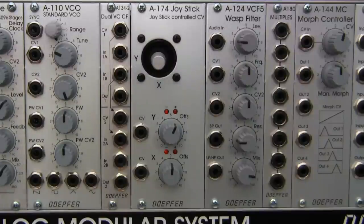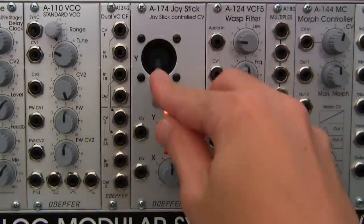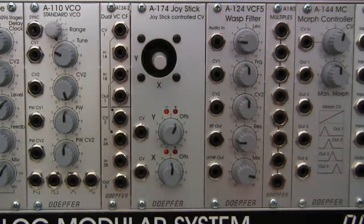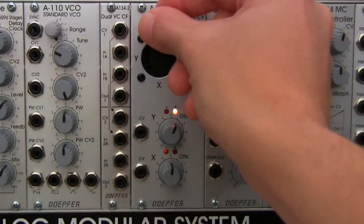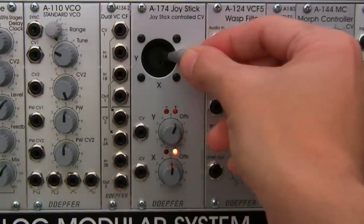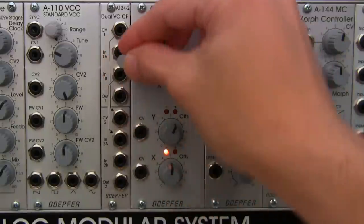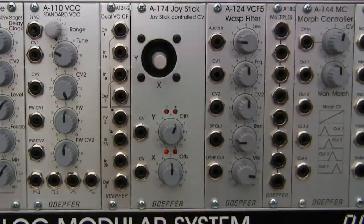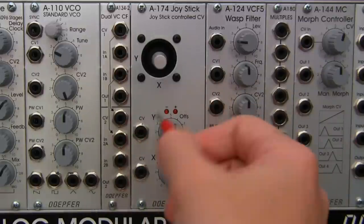The total range of the joystick is seven volts. In the all-the-way-up position, Y is outputting +3.5V, and all the way down it's outputting -3.5V. The same applies to the X axis: all the way right is +3.5V and all the way left is -3.5V.